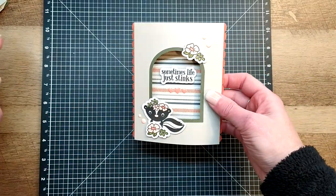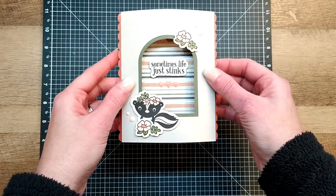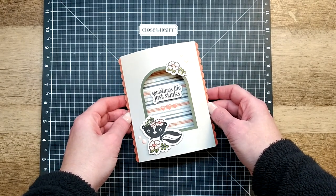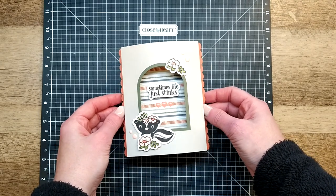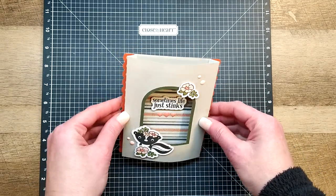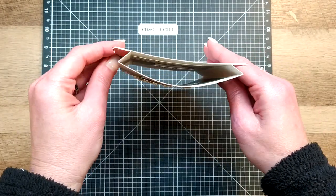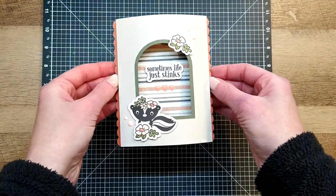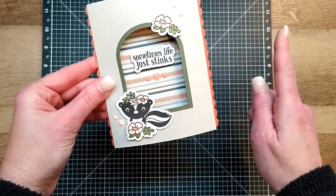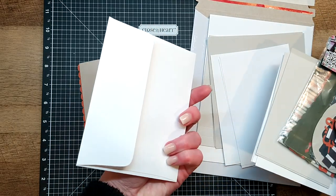The fun part about these cards is they're kind of interactive - they have really cool dimension, they pop up like that. I'm referring to them as a shadow box card because it gives you the effect of a shadow box, but it has to be the easiest, most simplistic and quickest shadow box I have ever created. It's going to go together with two different pieces, and it smashes perfectly flat to fit inside a regular A2 size envelope - four and a quarter by five and a half.